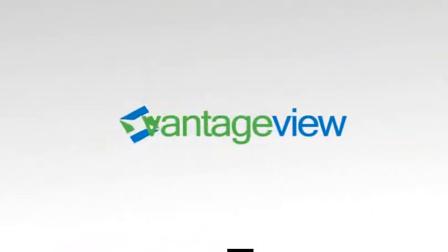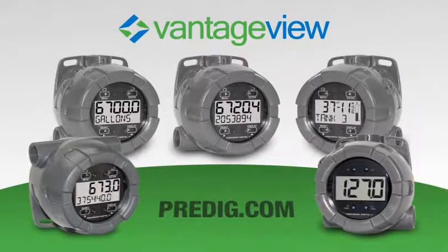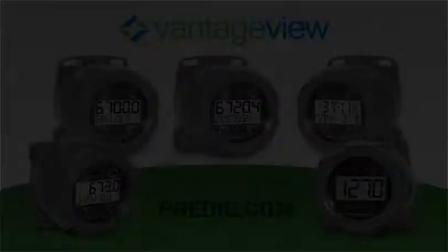For more details about the Vantage View series, visit Predig.com.